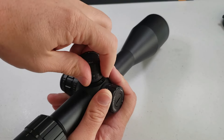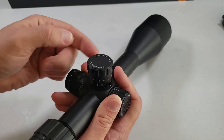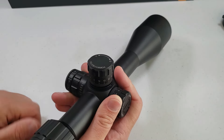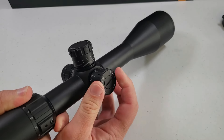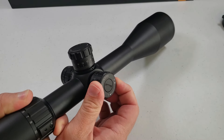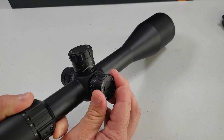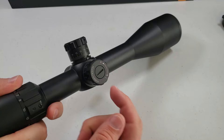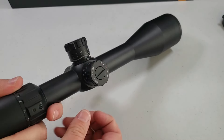It has a zero stop. Once you get this sighted in, there are three set screws — you loosen them up, pull the cap off, get it back to zero, and then you're zeroed. On your windage, it actually pulls out. You pull it out, adjust it either way, then simply push it back in. On this one, you take a flat screwdriver or a penny, take this cap off, turn it back to zero, put it back on, and you're zeroed.